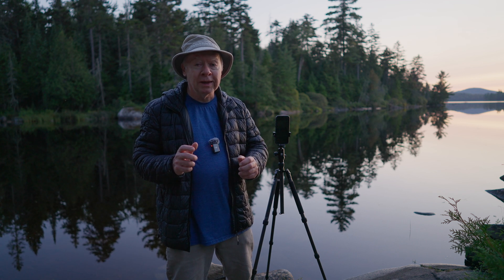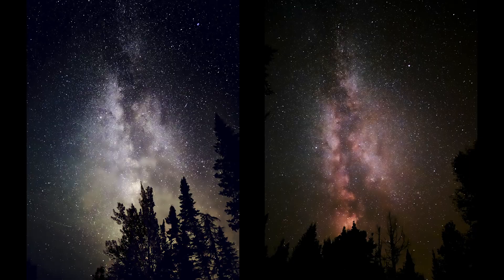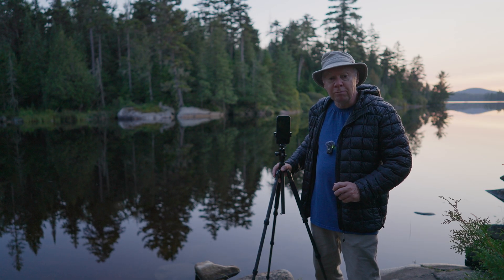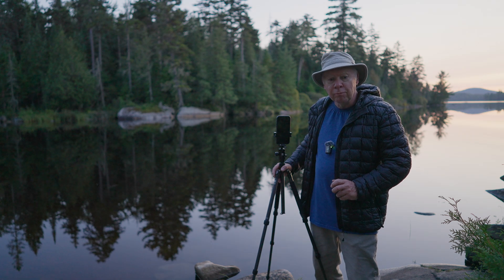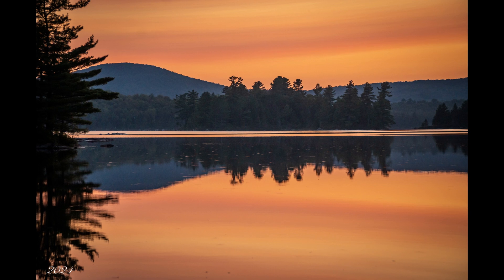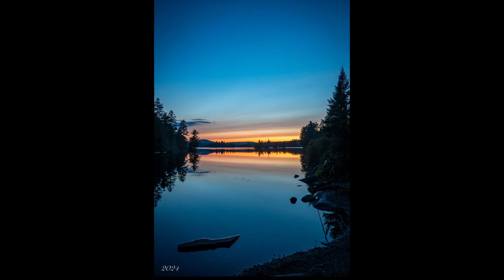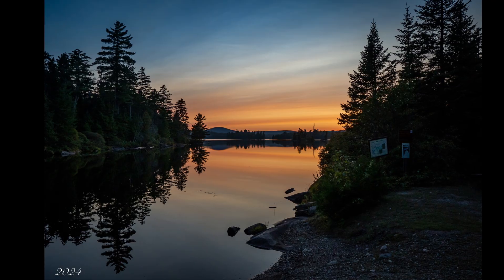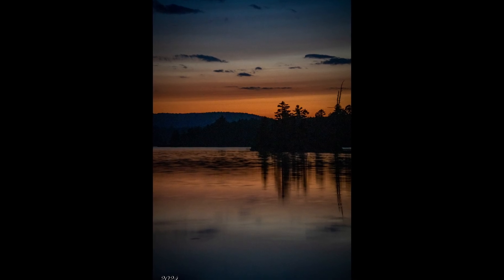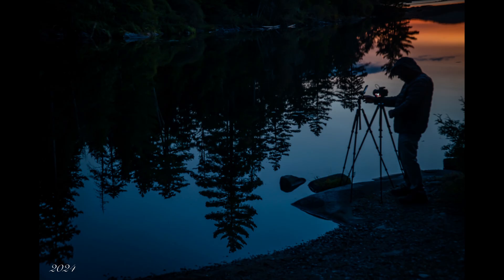Hey everyone, today I will show you how to take stunning night photos with your iPhone 15 Pro Max and also how to capture the Milky Way. Star photography with the iPhone 15 Pro Max can be a bit more challenging, but with the right tools and techniques it's definitely possible to create stunning photos. Night photography is all about balancing light and shadows, and it requires a bit more thought and preparation than shooting during the day. However, the iPhone 15 Pro Max comes equipped with incredible features that make it easier to get great results even in the dark.